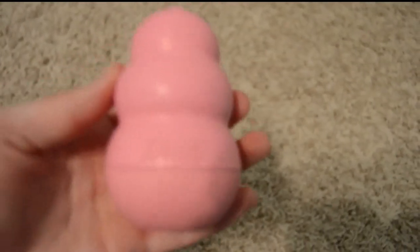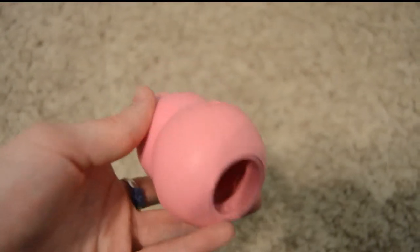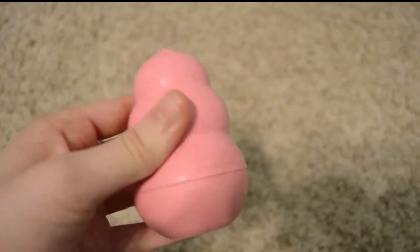Then she uses her Kong toy. We usually leave this with her whenever we have to leave her in the kennel, and we can stick a treat or something in there, and she is occupied trying to get it out while we're gone. She also just likes to play with her tennis ball, and she actually likes to play with things like crushed water bottles and empty sour cream containers. She likes to chase those around, so she plays with these a lot.